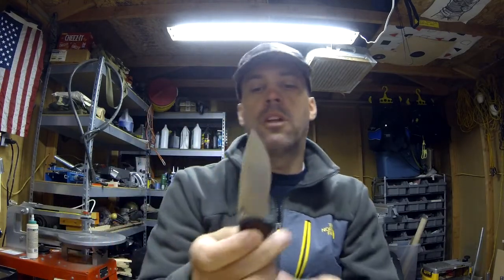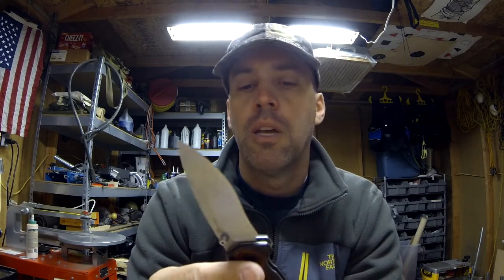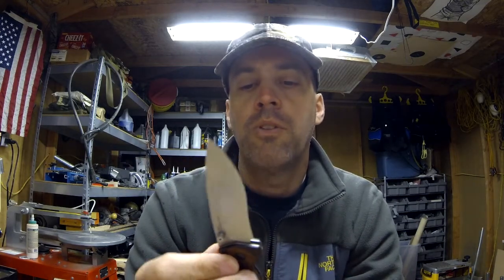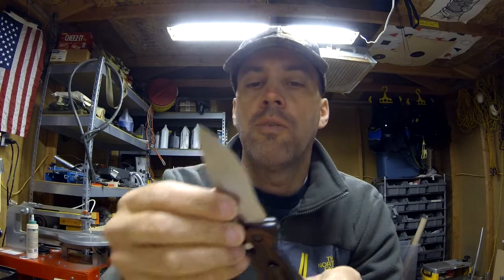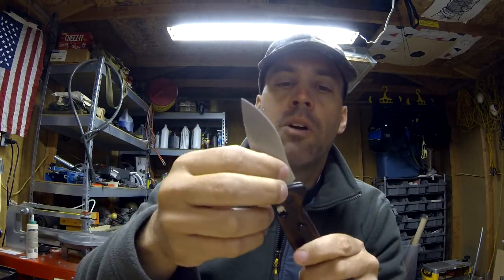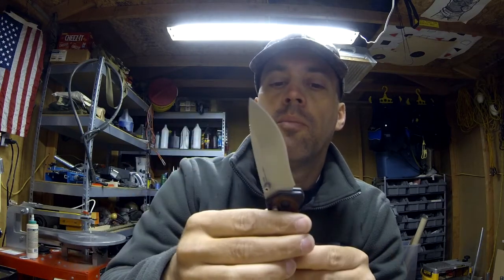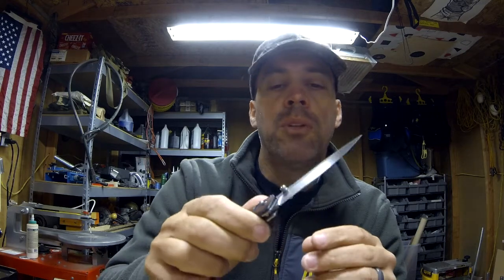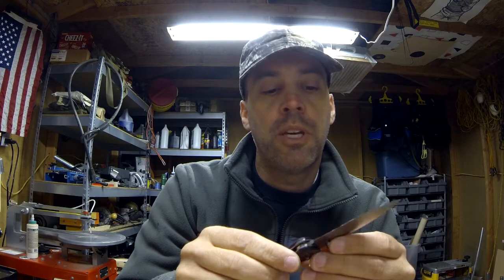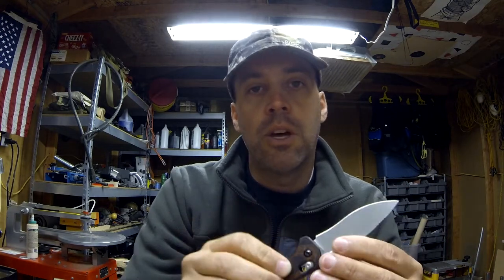This is kind of their Hunter series for skinning game and whatnot. I don't know if I'd use it for that personally. It does have a little curve to the blade, which is nice for skinning but makes it a little bit harder to sharpen. That is sharp. But if it's free, I'm going to just send it back to the factory to sharpen — especially with the S30V that doesn't need sharpening quite as often as other metals might.